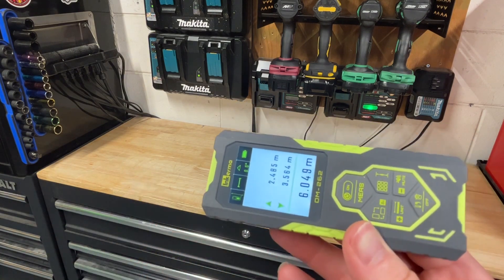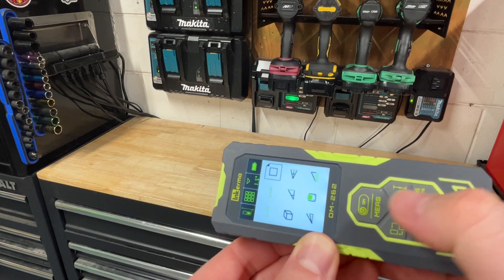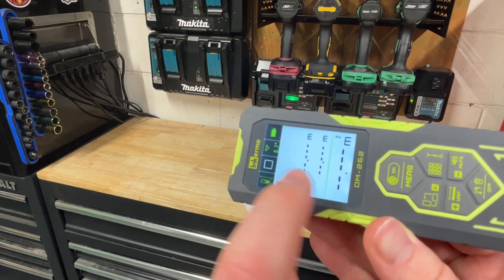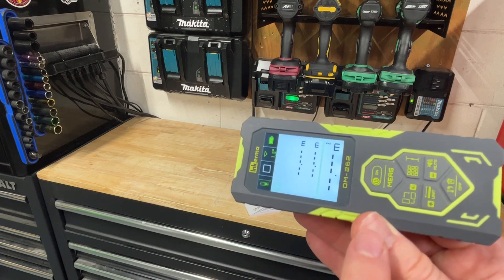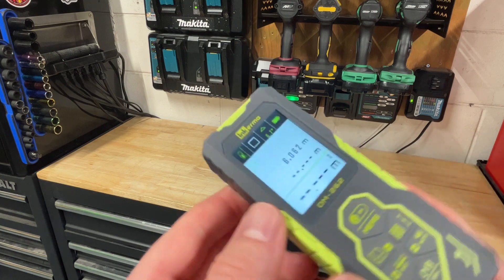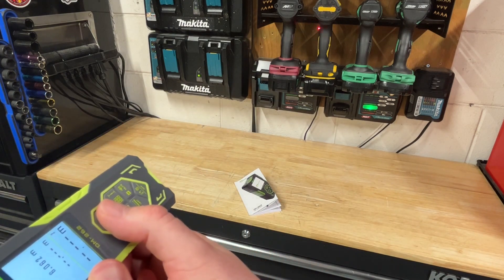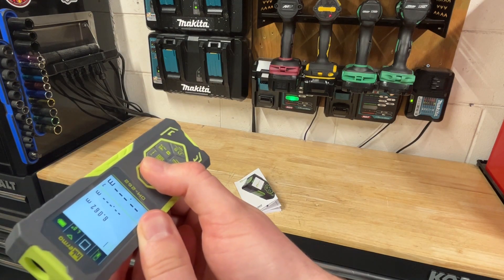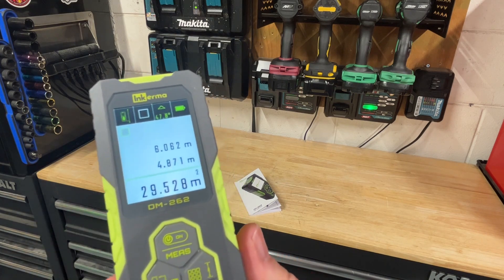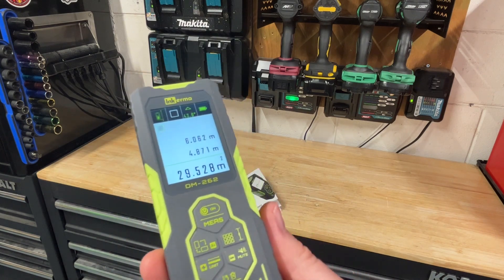That's pretty cool. That's not the only thing you can do with it. Let's say we want to calculate out the entire square footage of my garage. All I have to do is go to the square footage mode, and I'm going to do it in this direction — you want to stay as level as possible. This isn't going to be dead on 99% accurate, it's going to be close enough. So I am 6 meters total, and now let's do the other direction, wall to wall. I am 6.062 meters by 4.8 meters, giving me a total of 29.52 meters squared — that's the square footage of my garage.